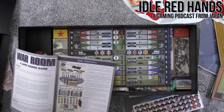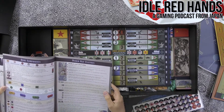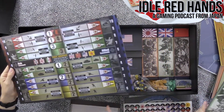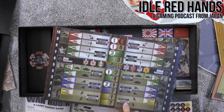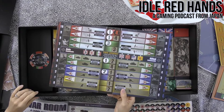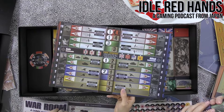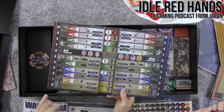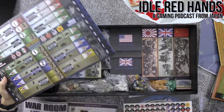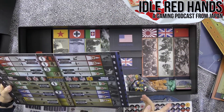Here you have the game components list. I wonder if it tells you what to do with the stickers. These are called the Battle Status Boards, and there's the morale board — clearly labeled. It would have been nice if they had numbered everything. The morale board is clearly labeled.